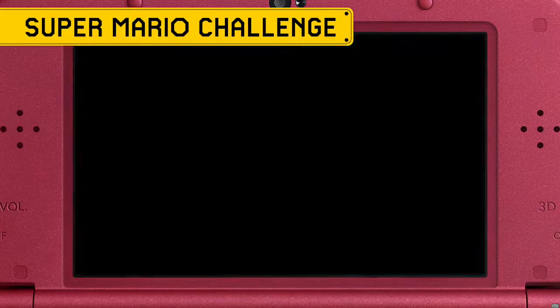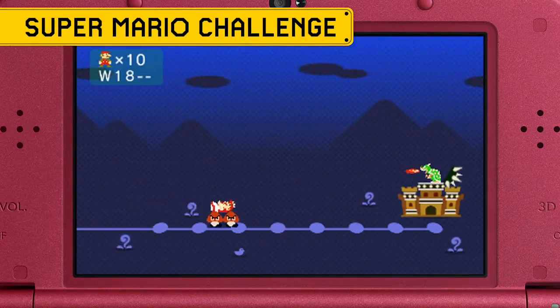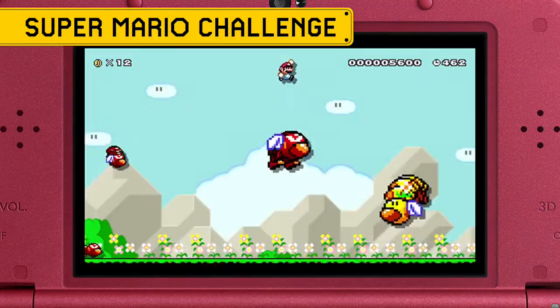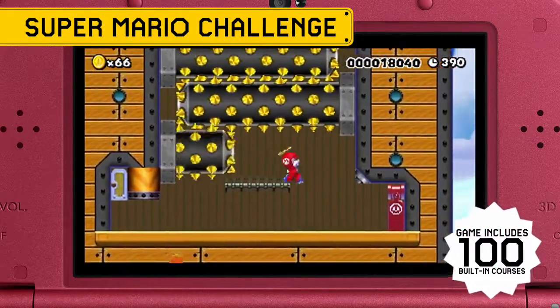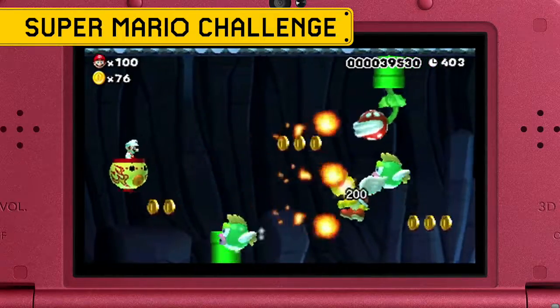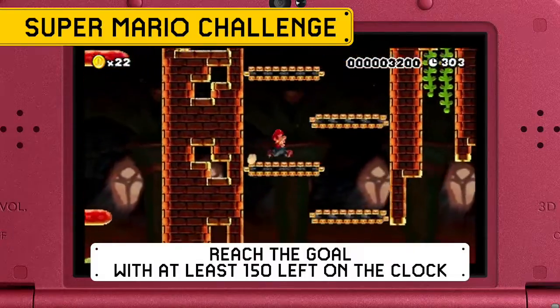Once again, Princess Peach has been taken far, far away, and it's up to you to save her. But to do so, you'll have to beat 100 new built-in courses designed by Nintendo. Each one includes two special medal challenges with goals like collect every coin and finish within a certain time.